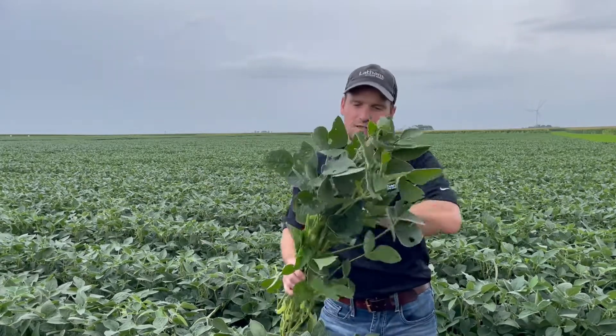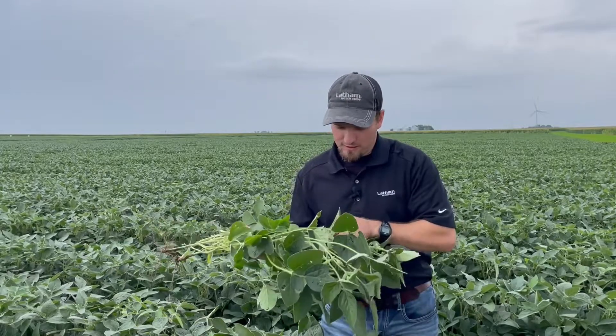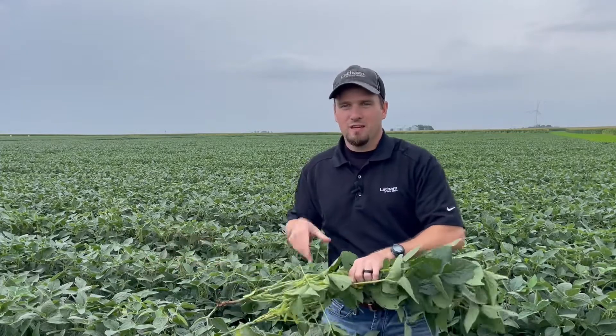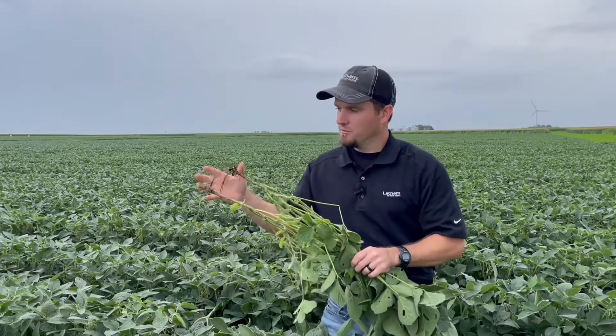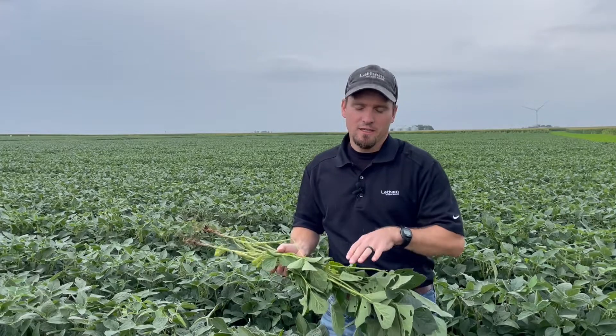Before we finish up, I want to mention where we're at in the season. Most everybody's at about R5. I pulled one of these pods off the top four nodes and if you hold it up to the light, there is an eighth of an inch soybean in the pod — that means we're at R5. This is a very critical time because everything is changing. Halfway through R5 into R6, growth and branching are going to stop and the plant will refocus on putting all the nutrients from the leaves into the seed.